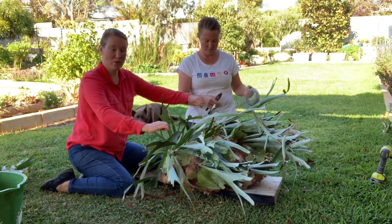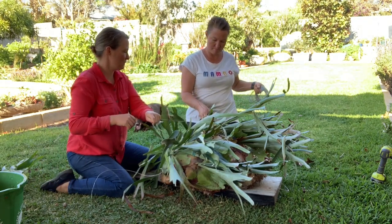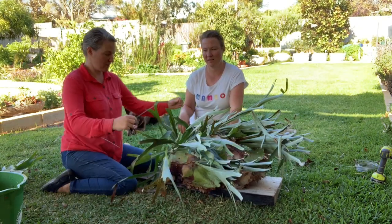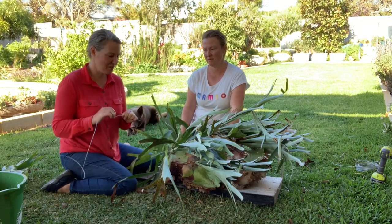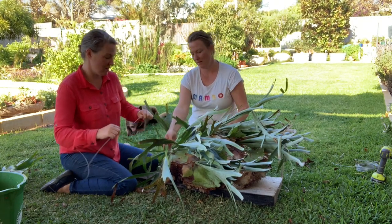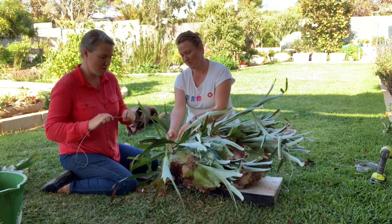We're going to cut wire twice the width of our elk horn. You can just put this over the top and wire it straight onto your board, but to make it look nice we're going to try and go under a couple of the shields so that it covers the wire a bit. It will grow over it eventually - it's no big problem - but we want it to look nice now.